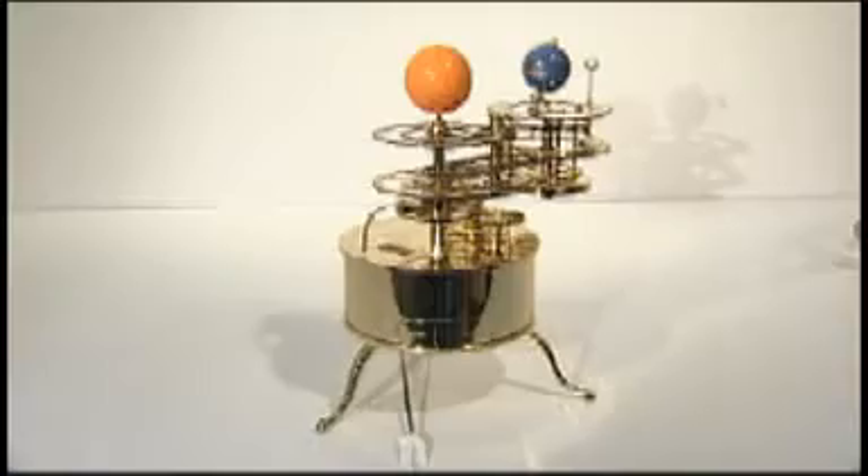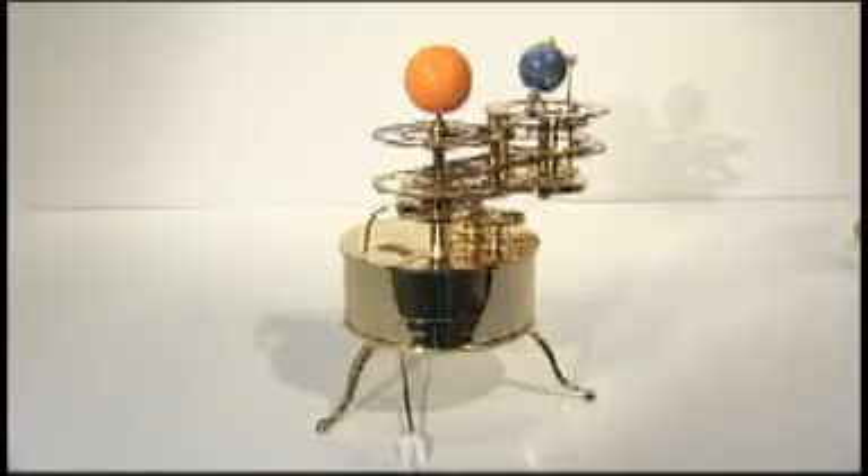Made mainly in brass, it's a beautiful, precision-engineered model of our home planetary system, as well as a practical and accurate scientific tool. Its development involved painstaking research and it includes many design firsts for a model Tellurian.